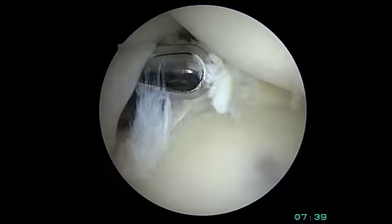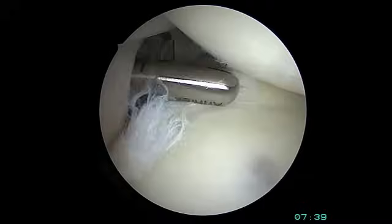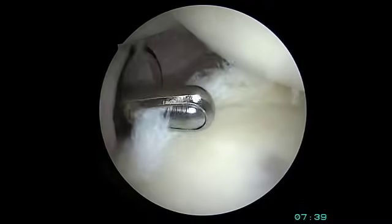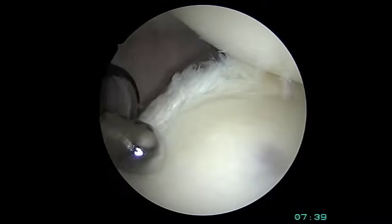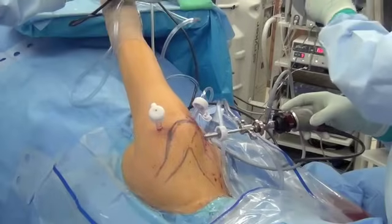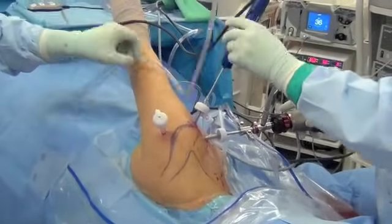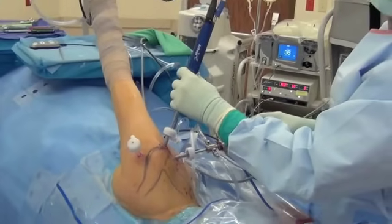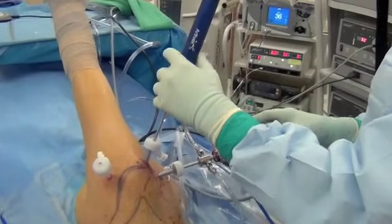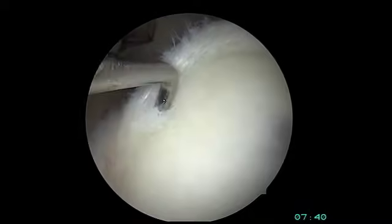This shaver instrument will gently remove and suction away the frayed portion of the labrum. All of this procedure is done with the patient on their side in the lateral decubitus position, through three small plastic cannulas that keep water in the joint. This is all done under water. The shaver instrument goes in one cannula and the arthroscope in the other.